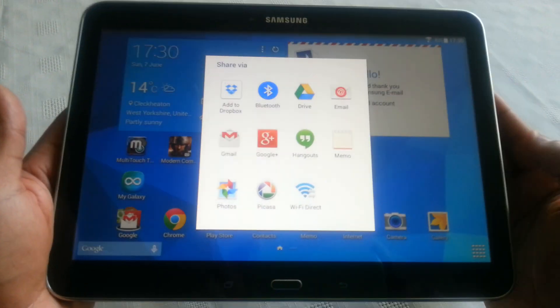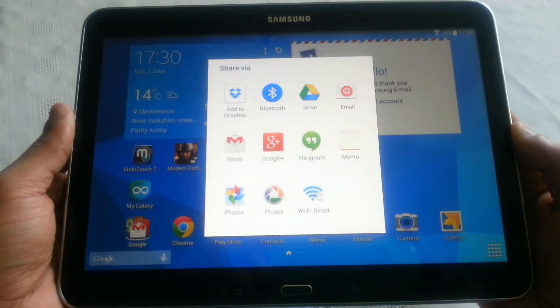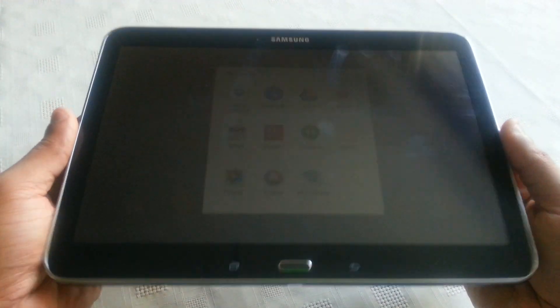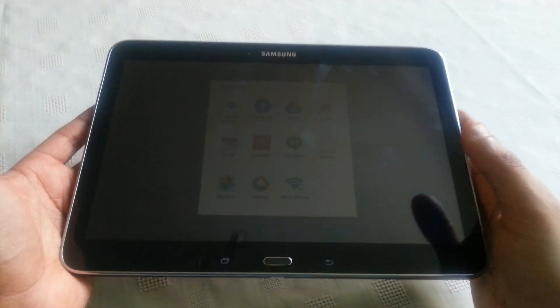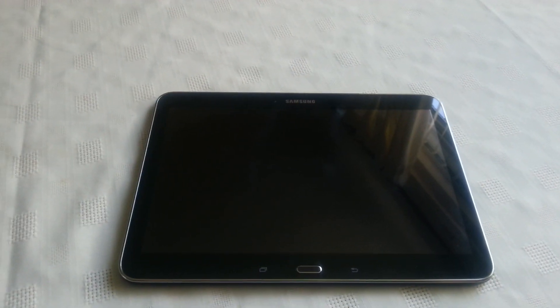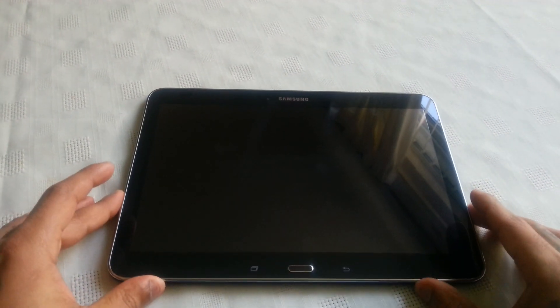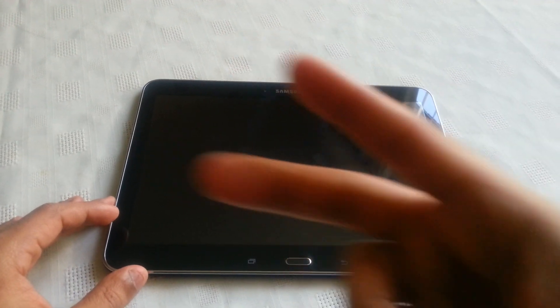So yeah, this was just a quick video showing you how to take a screenshot and how to share it with friends on the Samsung Galaxy Tab 4 10.1. If this video helped you out, be sure to hit that thumbs up button and also subscribe to your boy TheAndroid Doctor. Peace.